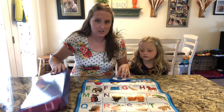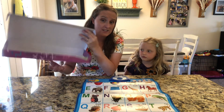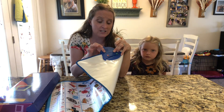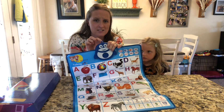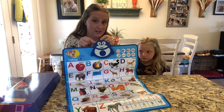Before I start, it came in this box and as you can see the poster was the only thing that was included in it. So you're going to have to make sure on the back you put in three AAA batteries so it will work, and it does not include a hook so if you want to hang it up anywhere, you're going to have to get your own hook to do that as well.